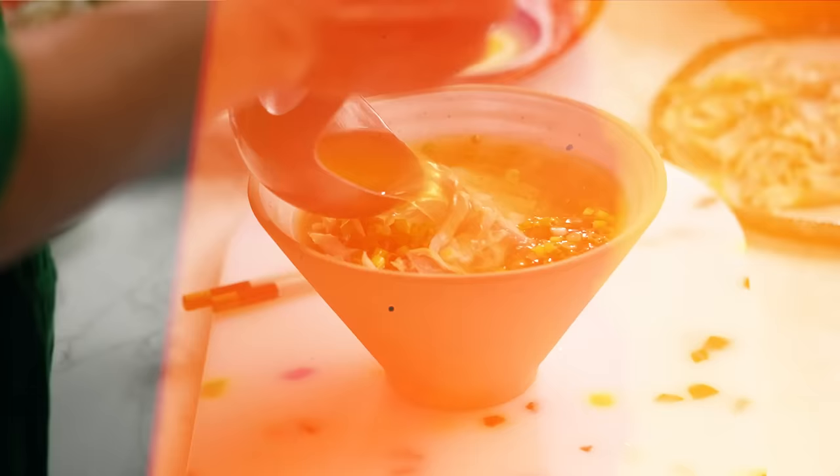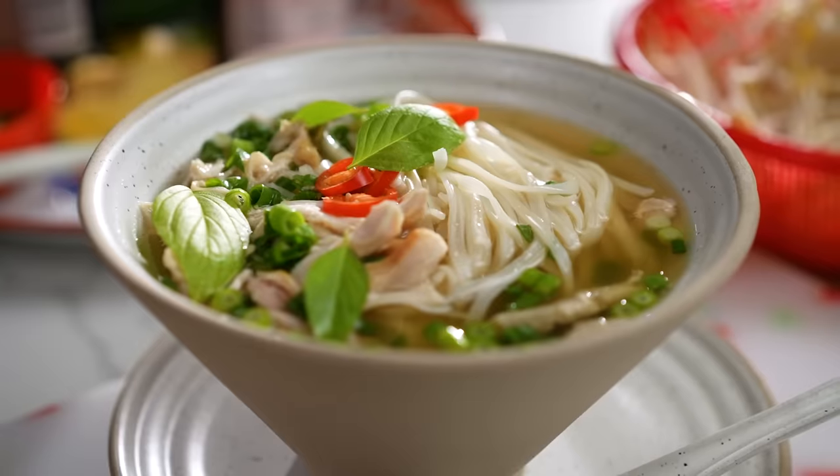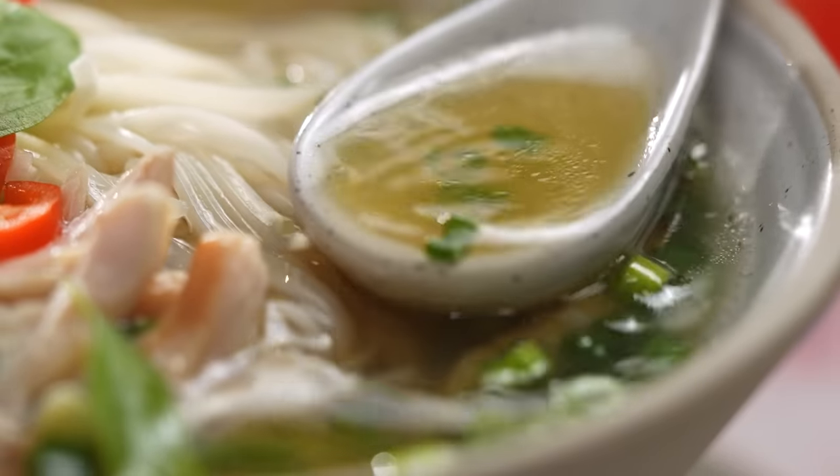I just finished making a recipe with this rotisserie chicken, and we're going to turn this into a beautiful bowl of pho. Look at that broth — oh my goodness. And it's going to happen in record time, my friends.